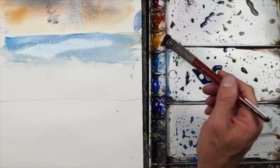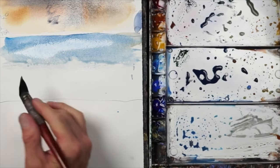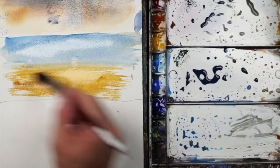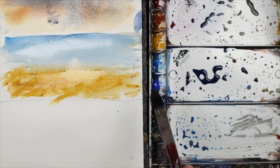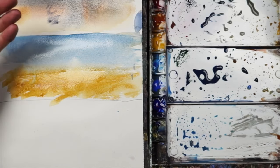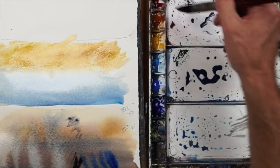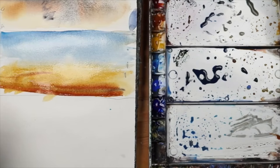Now I'll clean my brush and get a little bit of yellow ochre, maybe with a touch of burnt sienna. I'm going to start down here, drag that up — and that's a dry surface, so I'm getting a little bit of texturing. I'm going to let that sort of touch into that blue and just run a brush diagonally, just like that. Now I have a variegated wash that's also gradated — a gradation of darker blue into a lighter blue. If I wanted to create a gradation from the ground up, I can flip it and create something like this.